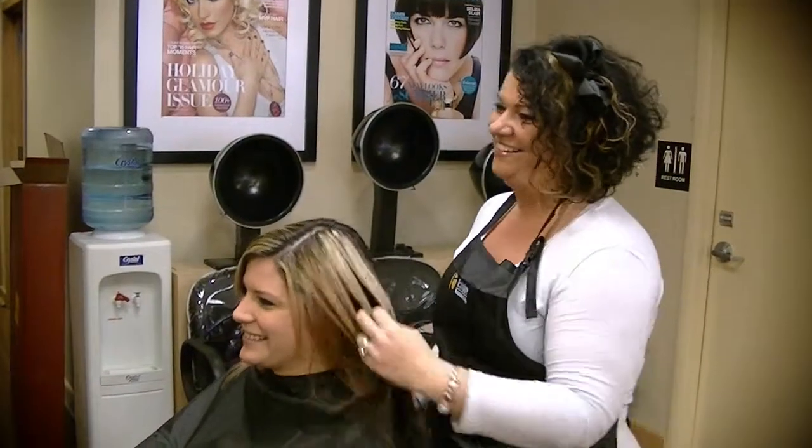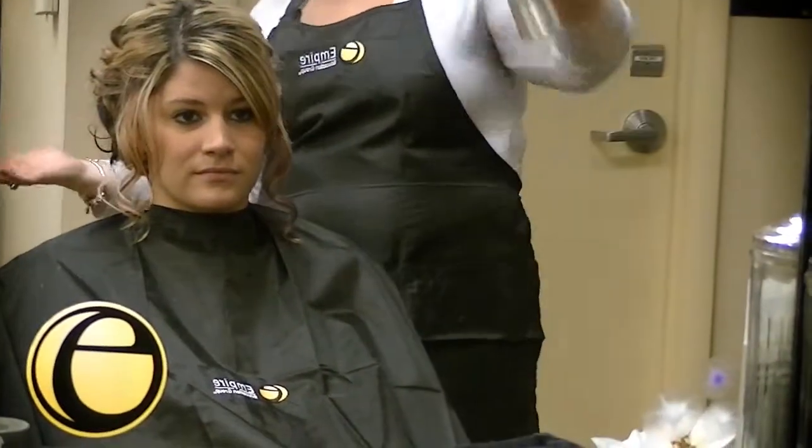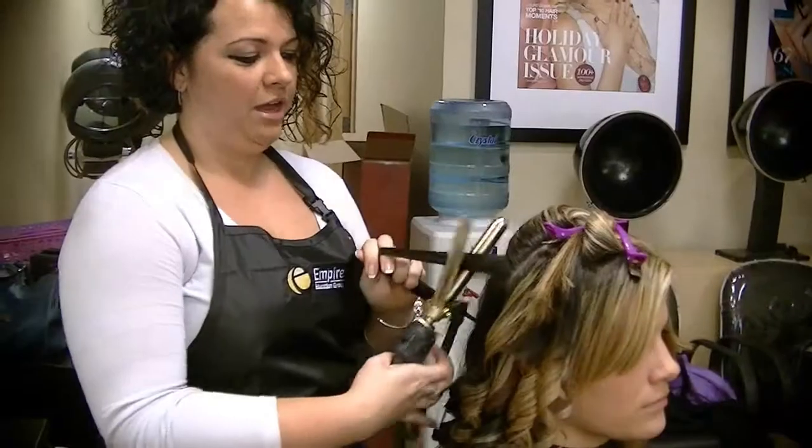Hi, my name is Amanda and I'm a licensed professional in the field of cosmetology. In this video, we're going to show you how to take your straight boring hair to something fun and curly for a night out on the town.